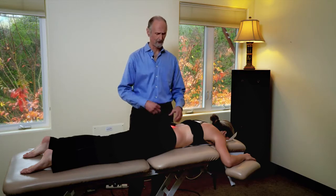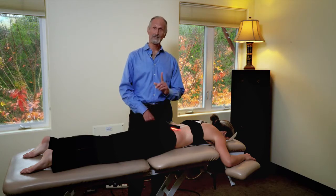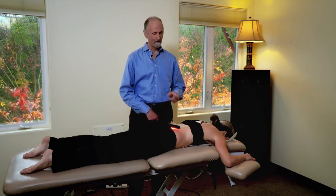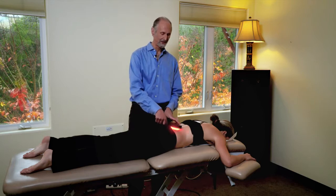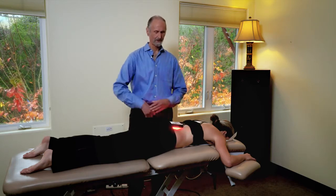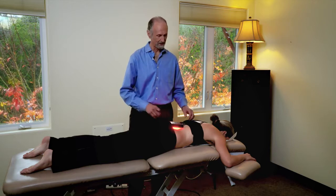If you want to treat the lower back, put it on the low back for 30 seconds. If it's a disc and it's very deep, you'd probably leave it on there for a minute. If you want to get a wider area, put it on transversely and then turn it vertically. The beauty is you can actually put this on the body and then work on some other part of the patient and come back — it will treat by itself.